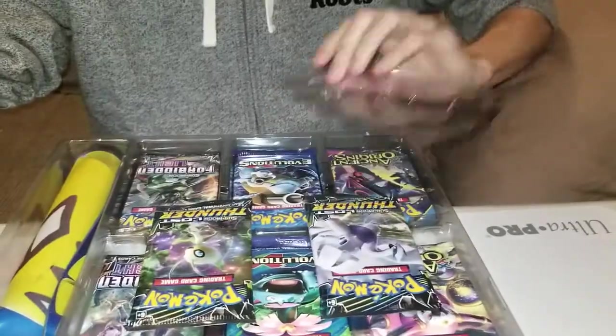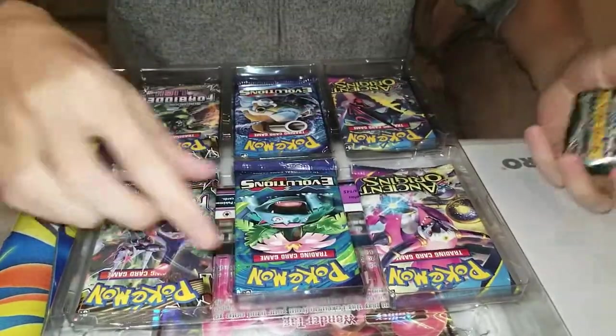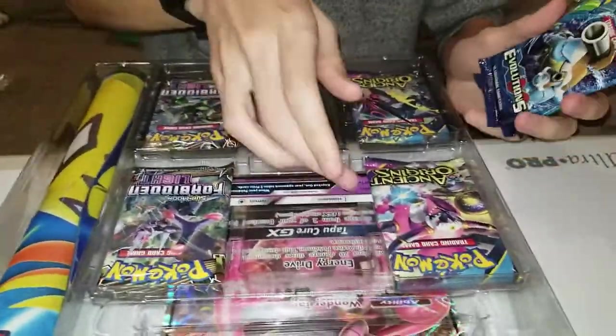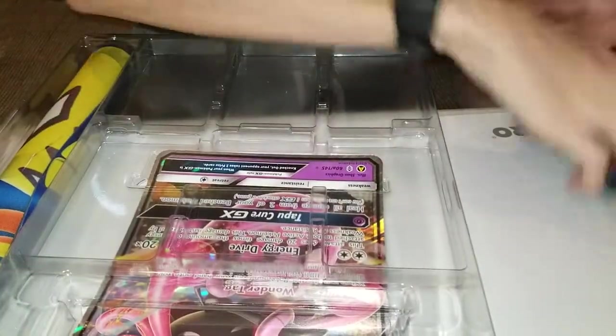I'm gonna slap my cameraman. I was wrong - it comes with one, two, three, four, five, six, seven, eight packs: two Lost Thunder, two Evolutions, two Ancient Origins, and two Forbidden Light. Can we pull the hyper rare Charizard GX card?